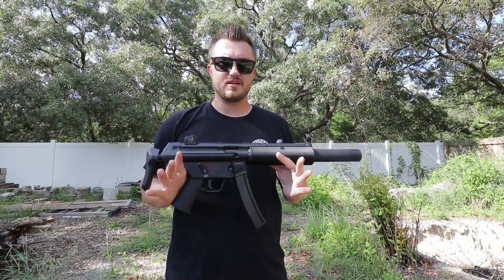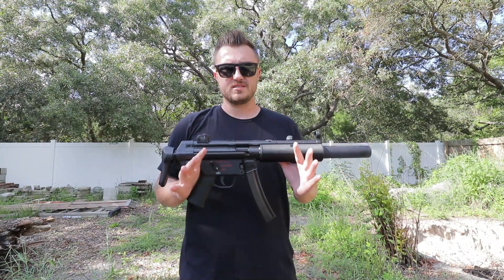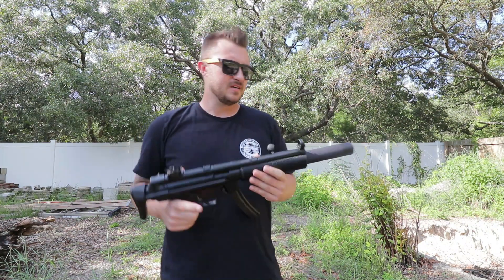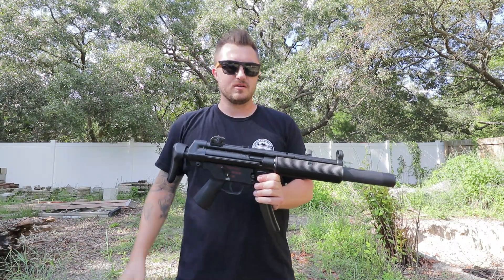I've got here my MP5SD that was built by TPM Outfitters — I just received this. It was a little over a year wait, I think it was like a year and five days. Their website says 22 weeks but it ended up being a little over a year.